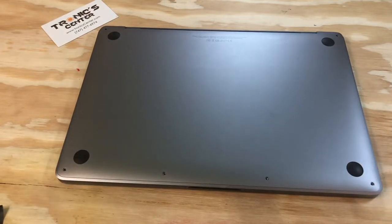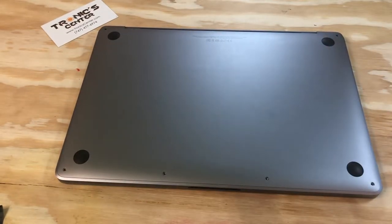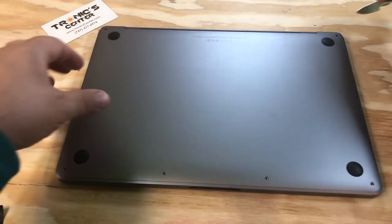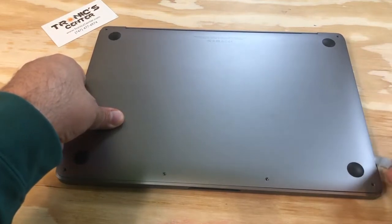Open the bottom screws. Using your spudger, pull up the bottom case.